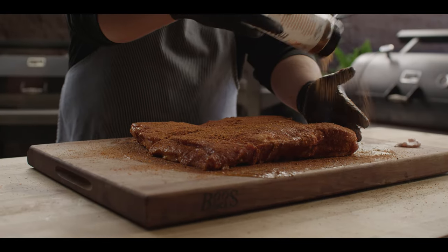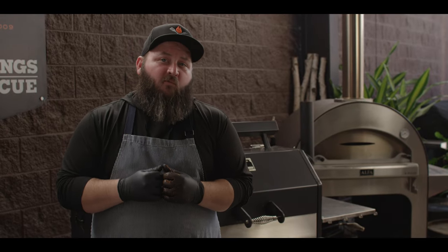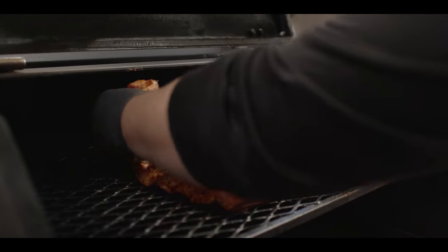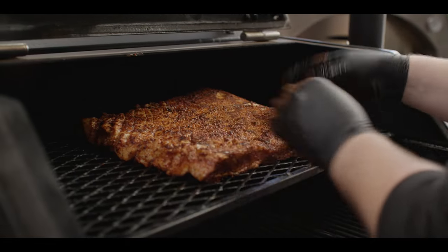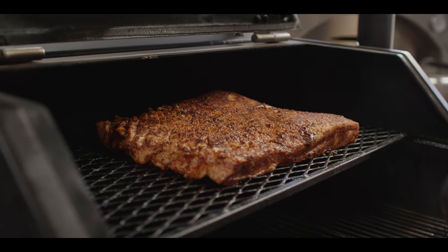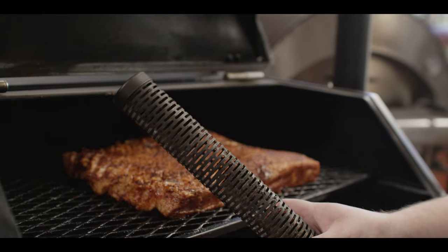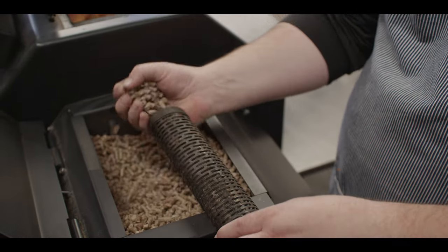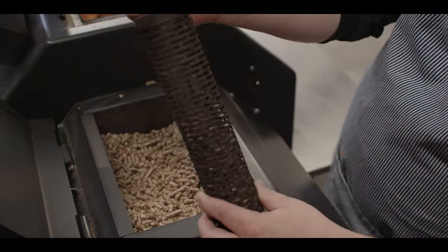It doesn't need to hang out for very long before it's ready to get on the grill. Today we're cooking on the Yoder Smokers YS640S Pellet Grill. We're running it at 275 degrees with hickory pellets. We're gonna go second shelf here just to get away from the radiant heat coming from below and get nice air movement around this pork belly. We're also gonna fill up our amazing tube smoker just to pump a little extra smoke in here today since we're cooking a little bit higher. We'll fill this tube just with the hickory pellets from the hopper and light it up with the torch.